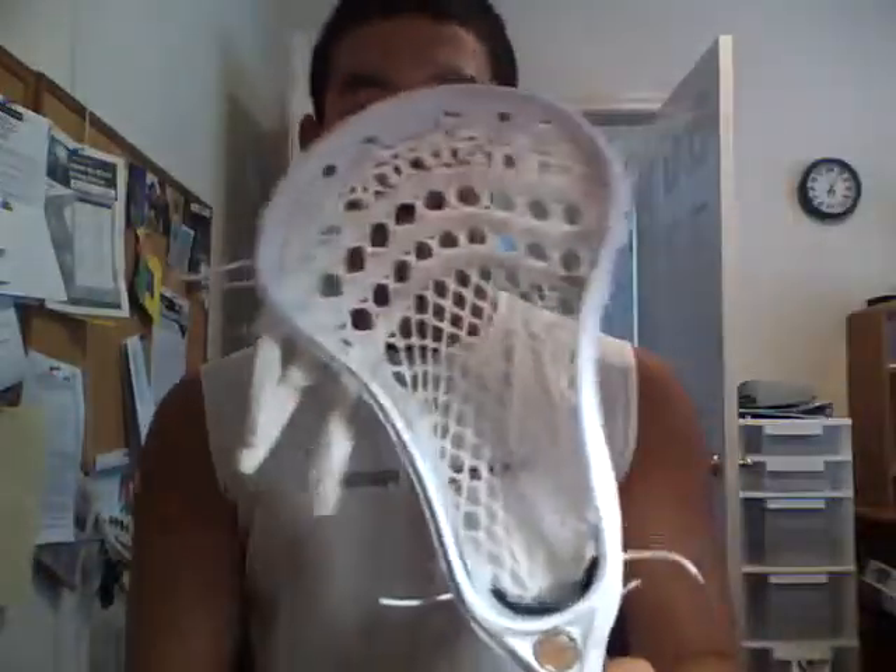Hey, what's up guys, Chris from Chesapeake Stringing. I've got a nice review for you today. This is the Maverick Optic. A lot of you guys have been asking for my input on this head. I got this from lax.com. There's a lot to say about it. For Maverick it's a big step in their head production, starting from the Metric.